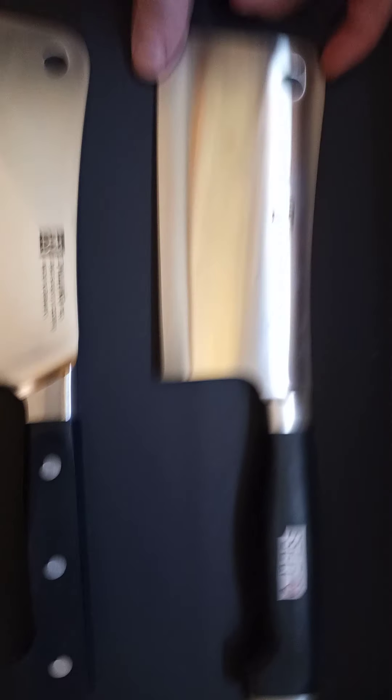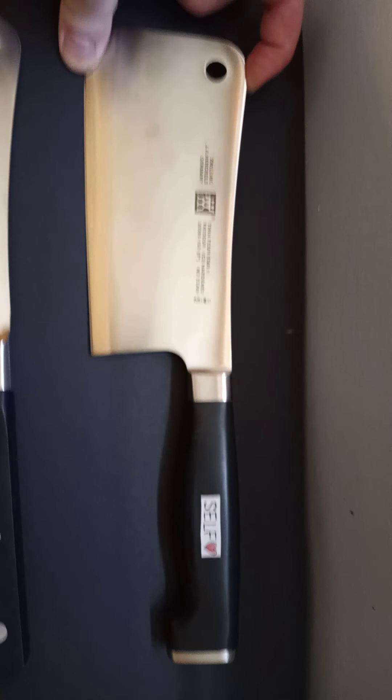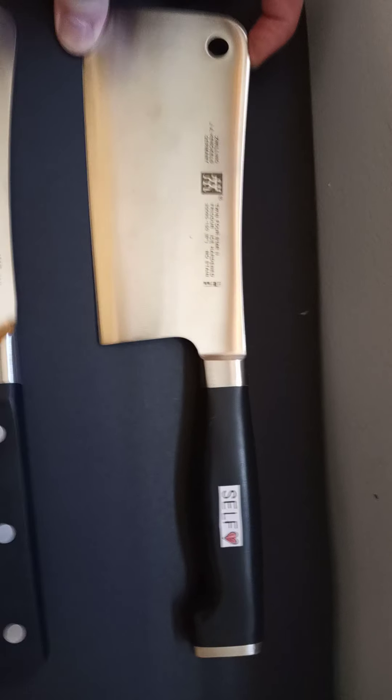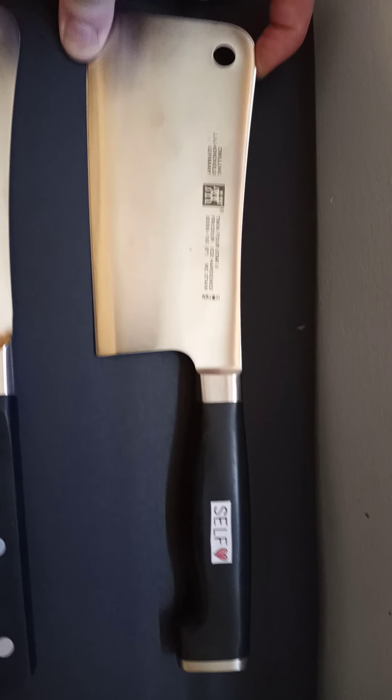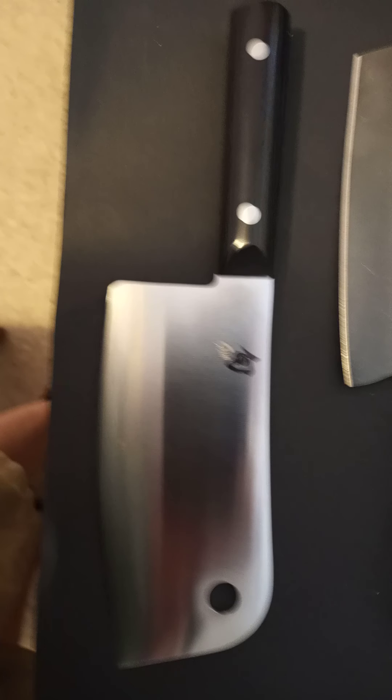This one is the first one I ever got — the one that started my collection. This is the one you got in the mail and I was in detox, and I called you and I was crying because I was so happy you got it for me. This is a Shun — Alton Brown does an awesome video on it. Shun is like top of the line. That one's Shun, this one's Shun, and they're just the best thing you can buy.